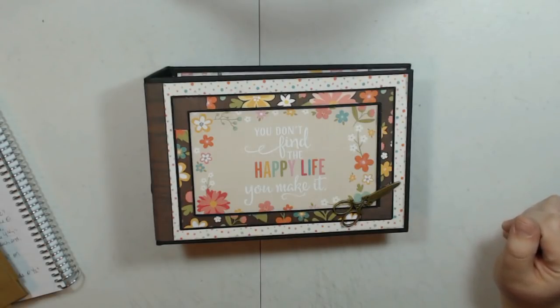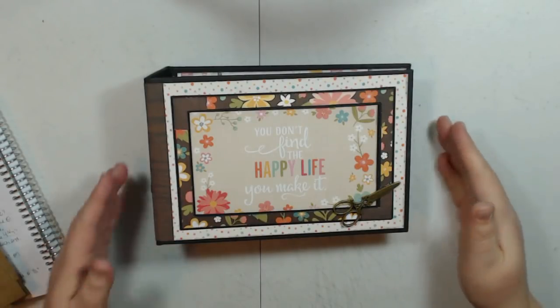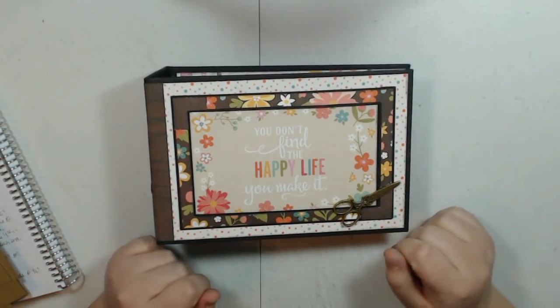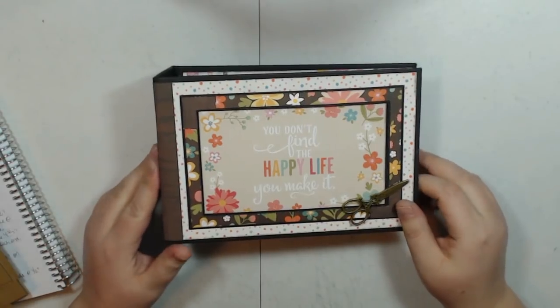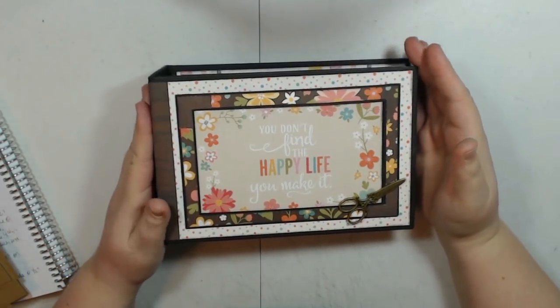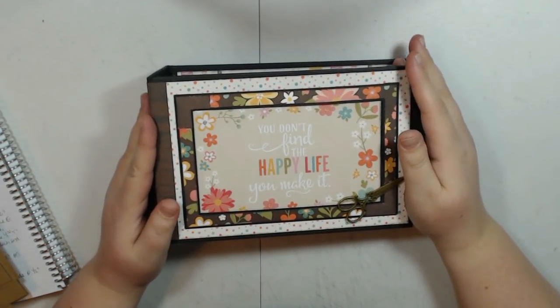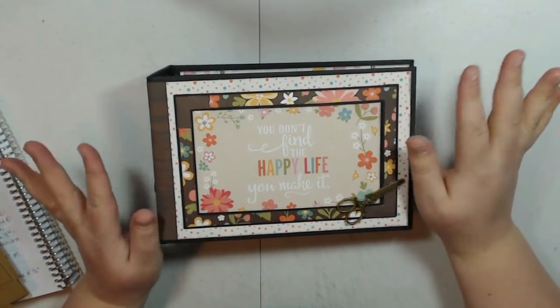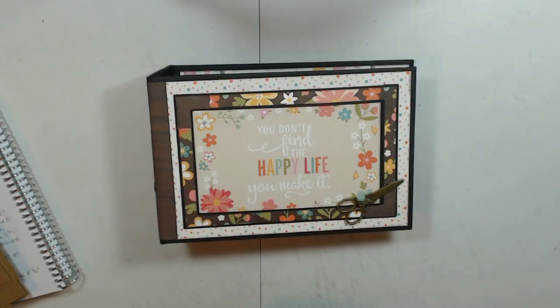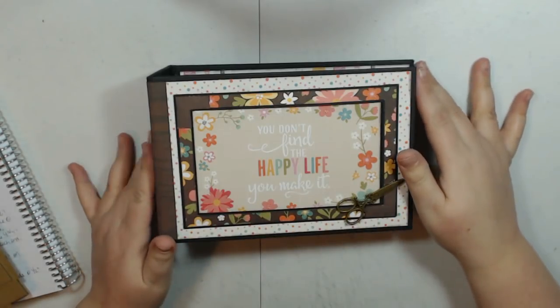Hey guys, it's Laurie with Ellum's Crafty Creations and I have a quick tutorial for you guys. This is my December Craftology Box project. I'm a little late getting this out to you guys. I filmed the tutorial last weekend and my camera kept freezing on me, so I am re-filming it this weekend using my brand new computer. I've tested it a bit and it seems to be working well so far.